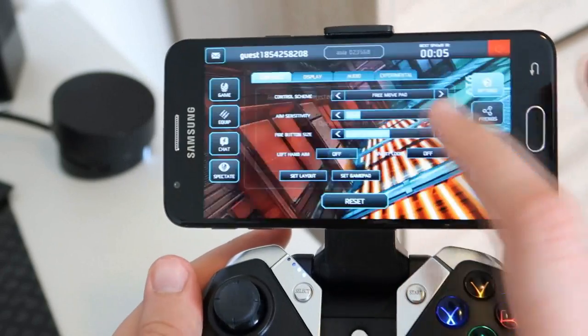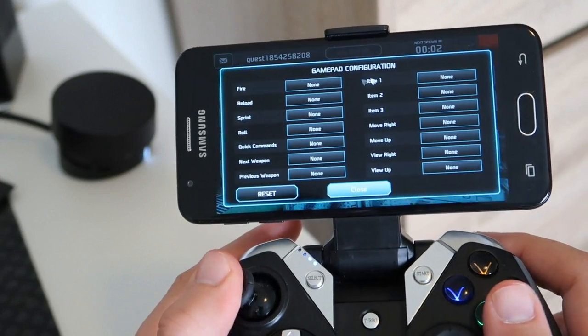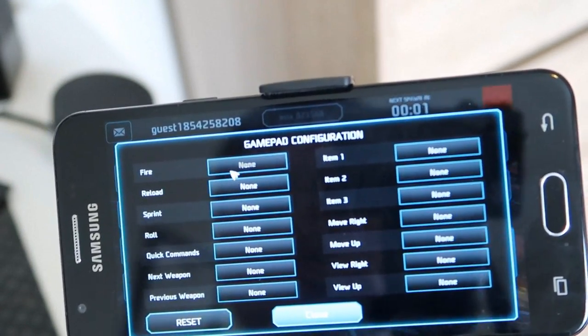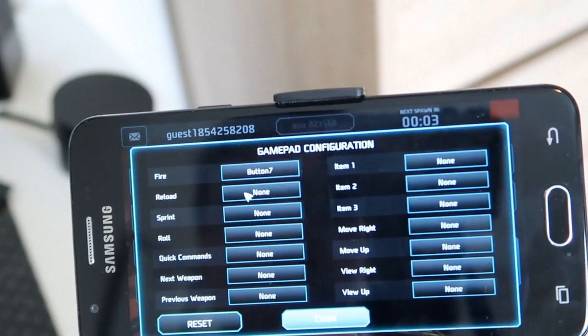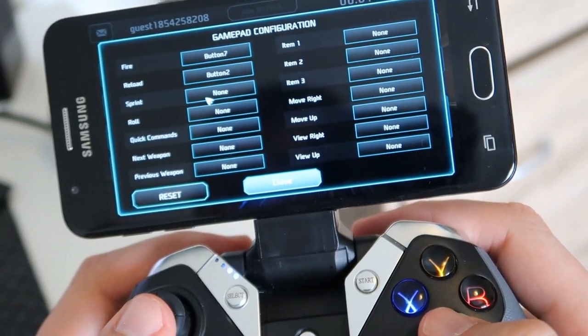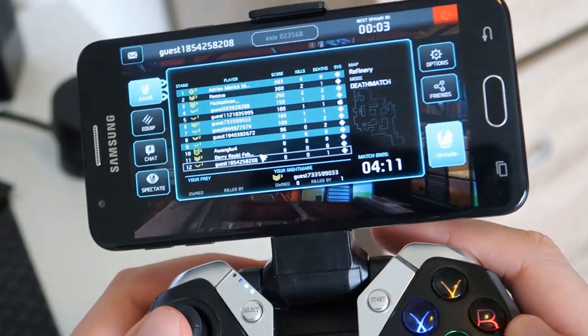When you have this controller set up with your device, make sure you go into the settings and map the buttons just how you like them. The first few times I tried to use it I thought, why is left going right and vice versa? It's not until you go deeper into the settings that you find out you have to manually add and configure the controller to be just right.